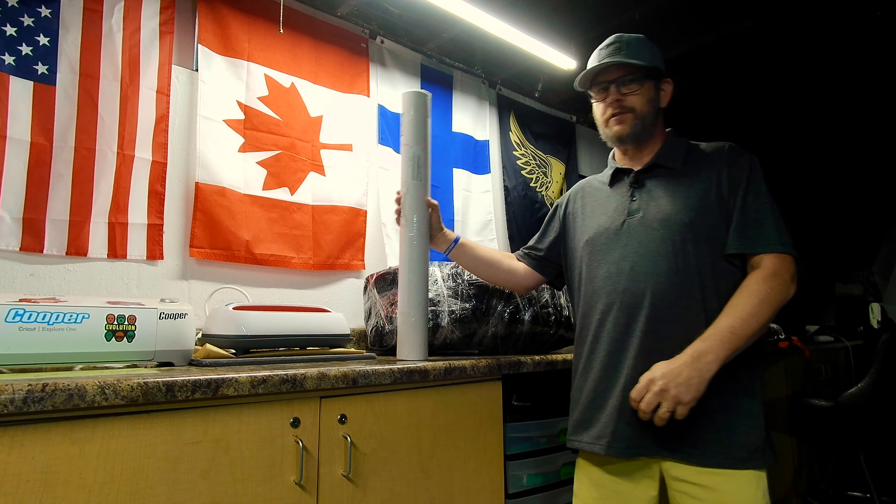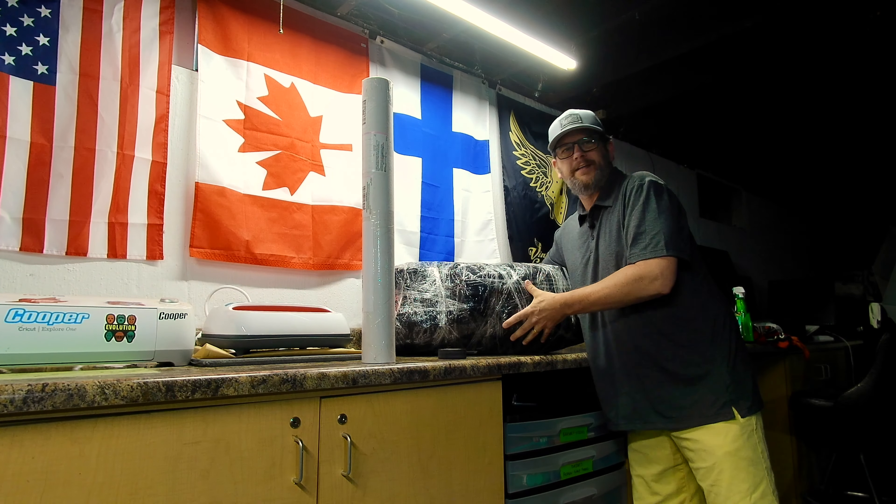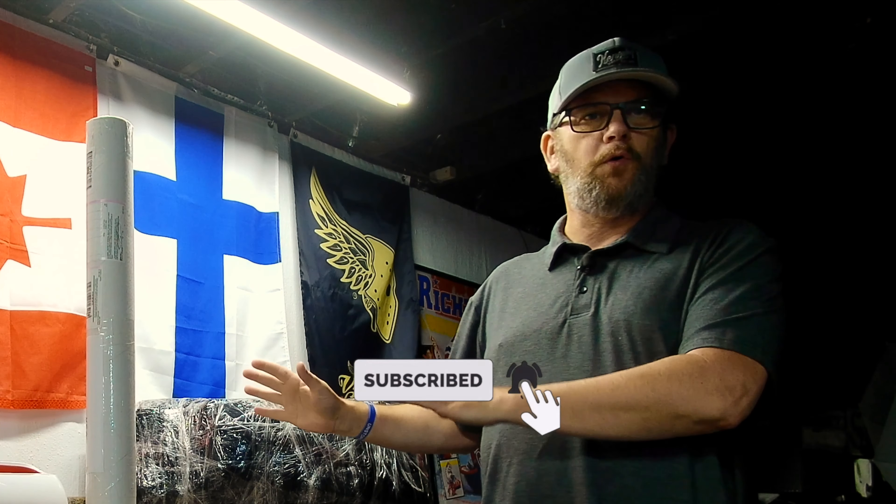I got two packages — this one here and this one here. This is going to be a little bit of a teaser unboxing because I'm going to only open one of these, and I want to play a random game.